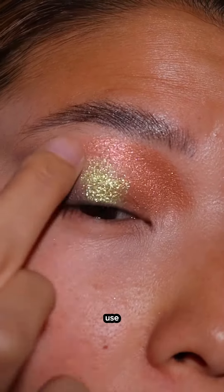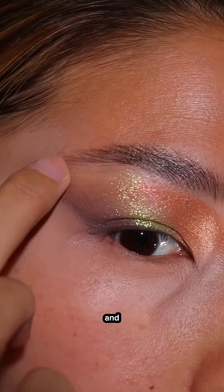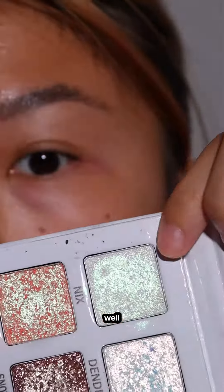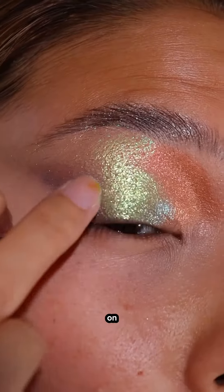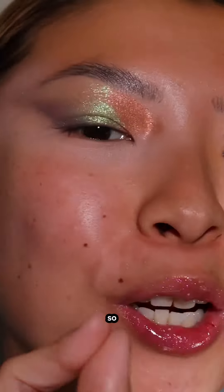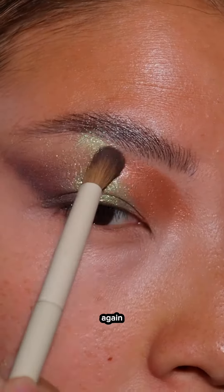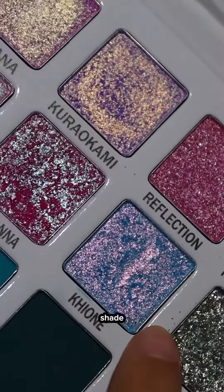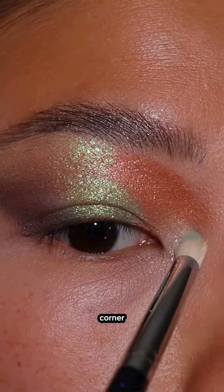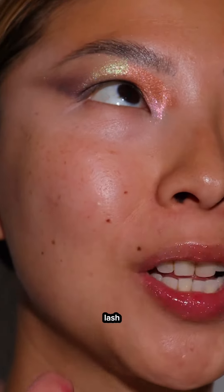I might have to mix a few other shades to get it to be more icy, and I'm gonna put it here as well — tapping that on the center and the brow bone, so pretty. Back to this shade to deepen that outer V again, then this shade for the inner corner. For her grungy lower lash line...